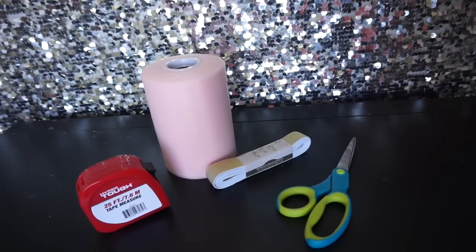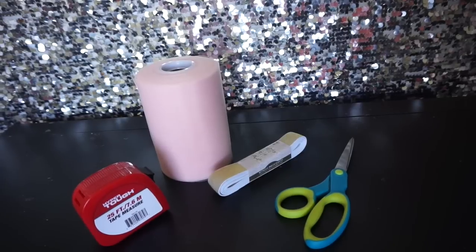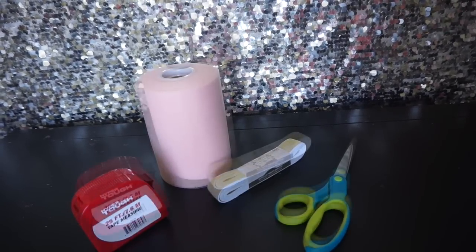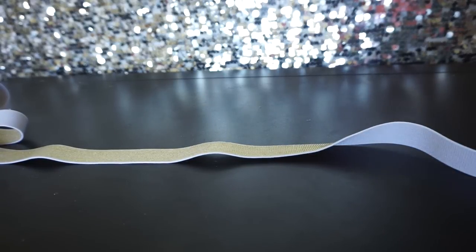First, measure the height of the table you're going to use for this tulle skirt. If the table is 30 inches high, you want to double that — so 60 inches — and then add two to three inches for extra leeway with tying the knot. So for a 30-inch high table, you will cut into 62 to 63 inch strips. Use a tape measure and cut the entire roll into strips. If you have a longer table or want it extra poofy, you'll need more than one roll — probably five or six rolls.